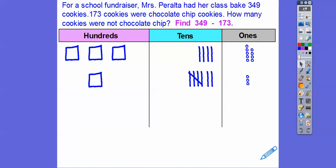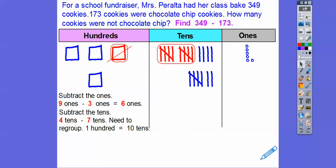Now we're going to subtract the ones. Here's nine ones minus three ones — I'm taking off these three ones and we're left with six ones right there. Now we move over to the tens column. Four tens minus seven tens — well, there's not enough tens up here to take away seven tens, so we're going to have to regroup.